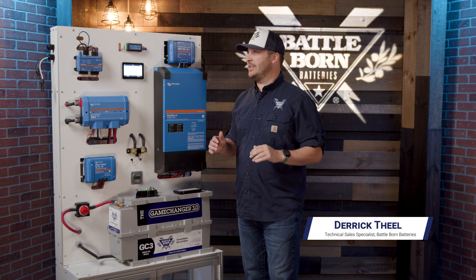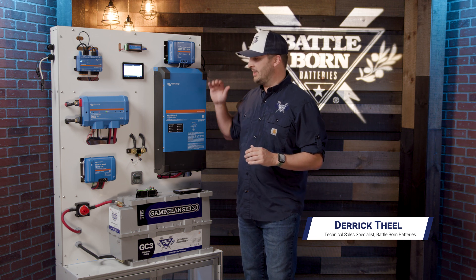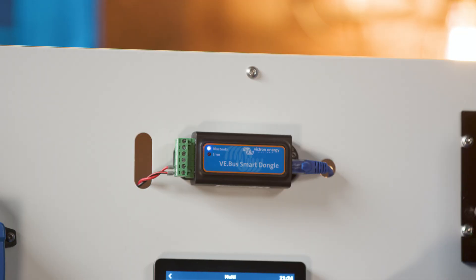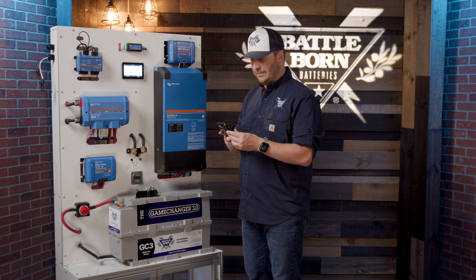Hey everybody, Battleborn Batteries here giving you a little breakdown on the VE Bus Smart Dongle that we're going to be connecting with our Multi Plus 2 inverter charger. This is a little device that we connect directly to it — it turns this into a Bluetooth device so that we have some really nice, easy functionality on our phone.